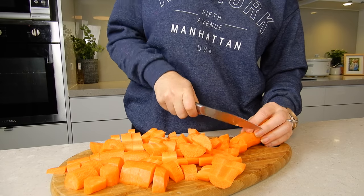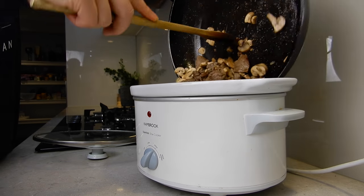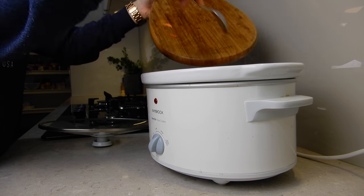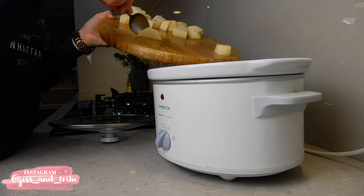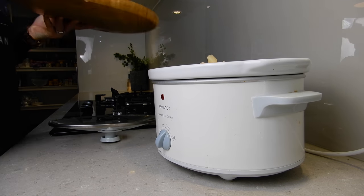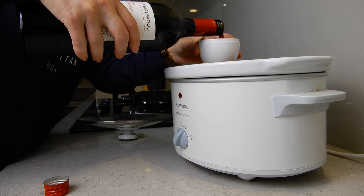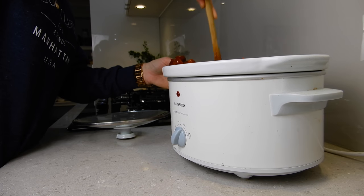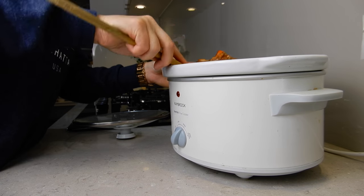Today I'm going to be cooking my meal on high for four hours. I already have my slow cooker turned on and preheated and it's all ready to go. I'll go ahead and add my beef and mushrooms to the slow cooker along with my carrots, potatoes, tomato paste, red wine, and the recipe base. I'll give it a good stir to ensure everything is mixed through evenly, then leave it for a couple of hours and come back for another stir.